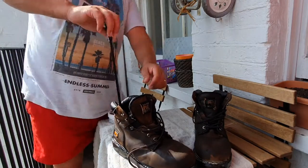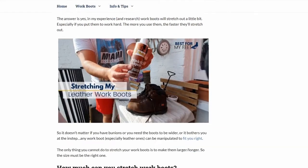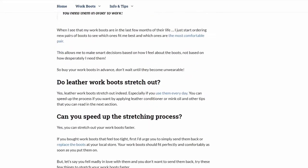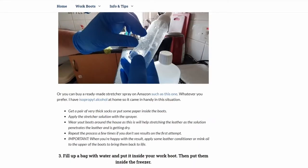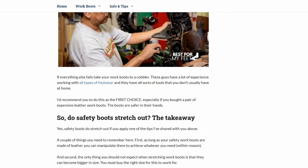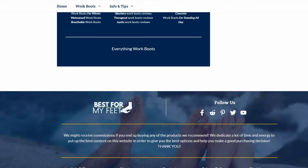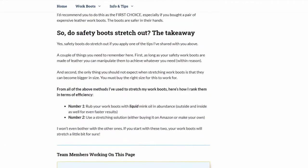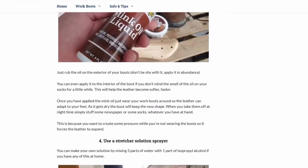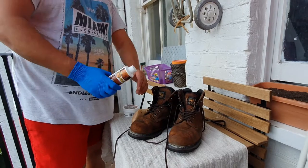By the way, I'm leaving a link in the description to the article that talks about stretching work boots — it's a little more detailed than the video because I want to keep the video short. Make sure you check that one out; there are a few extra tips in there and it's easier to update if I have anything new to add. Okay, so the first way to stretch your work boots is by using mink oil.